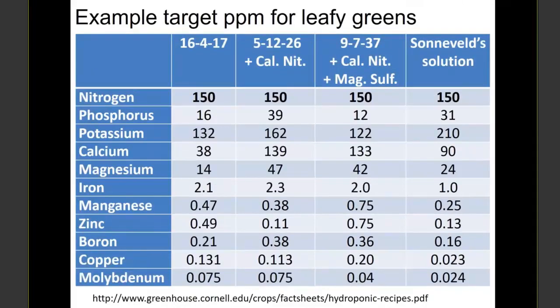This article discusses other strategies for getting similar target values. We have our Sonneveld solution target values, and a common strategy is using calcium nitrate plus the semi-complete fertilizer. These recipes were adjusted to have the same parts per million nitrogen, but they do vary somewhat in other nutrients like phosphorus, potassium, calcium, and iron. What this means is that you can get away with decent variation and still grow quite healthy plants. On Monday, Dr. Curry from Iowa State talked about growing herbs in different ECs — so long as enough nutrient was supplied in the solution, he could get quite similar results.